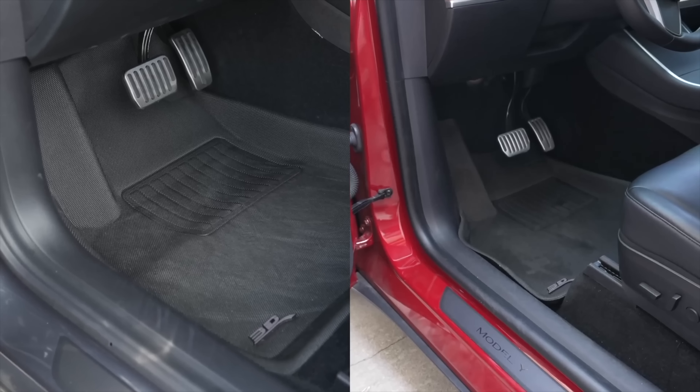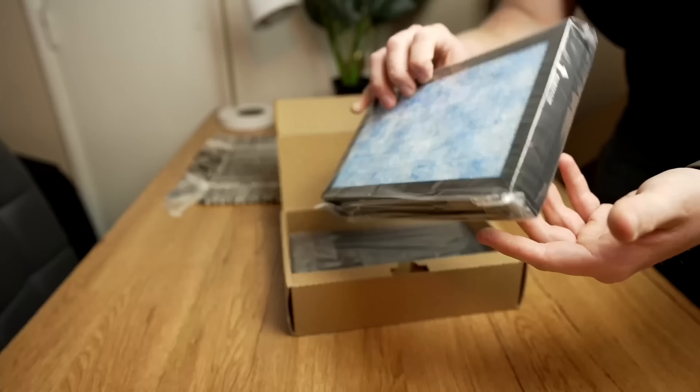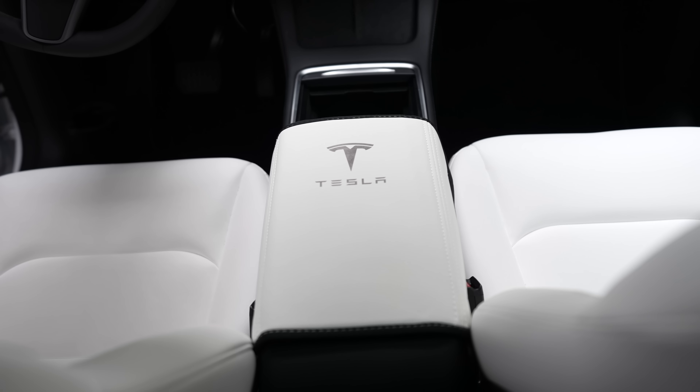That's a lot of accessories, but I wanted to be sure to include the essentials I've found as well as the latest things I've been trying out. There are tons of ways to improve your experience in these cars and tons of ways to have fun in the process. Everything is linked in the description below in order, and I hope this video was helpful. If you want to see the latest Tesla news, you can check out that video linked up here or in the description below. Thanks so much for watching, and I'll see you on the next one.